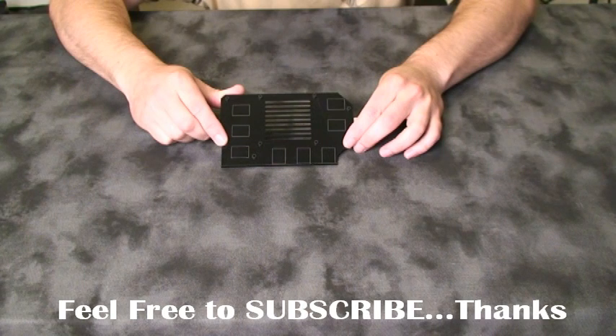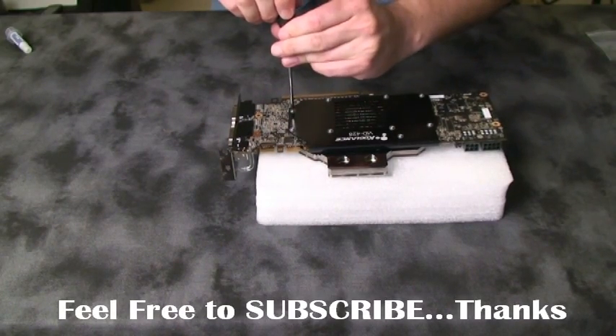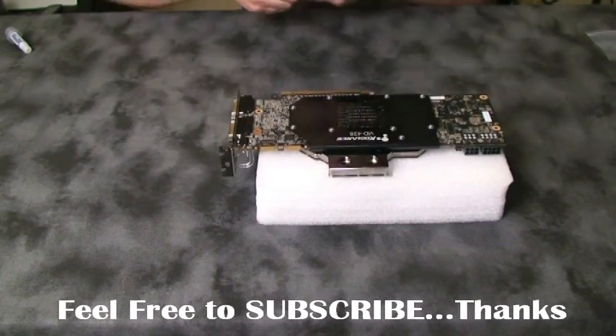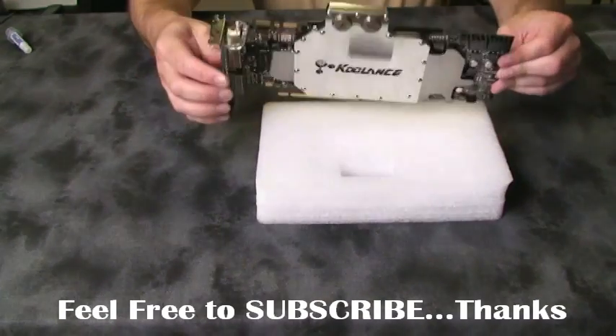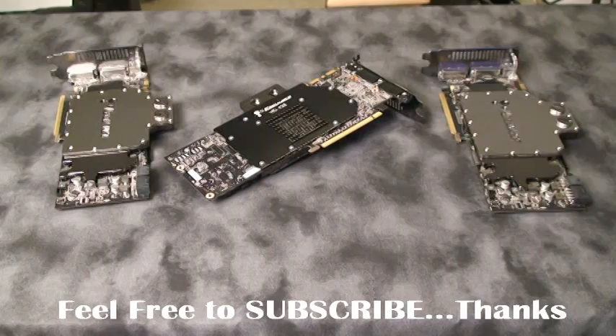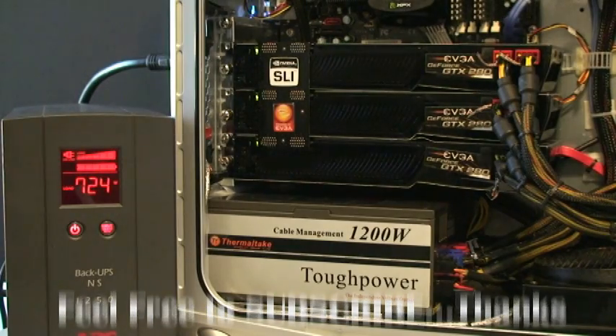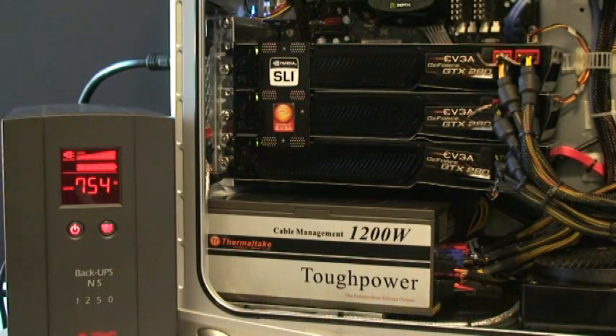We're going to install these and put these cards through their paces in the Crysis Cruncher. This is the Coolance VID-428 water block on the GTX 280 — I'll be making a video install review after this, so if you wish to buy this block it'll make your life a little easier. This is the weaponry in the Crysis Cruncher today: three GTX 280s with the Coolance VID-428 water blocks installed. A lot of you guys have asked what kind of wattage we run — 765 watts, it topped out under benchmark conditions.